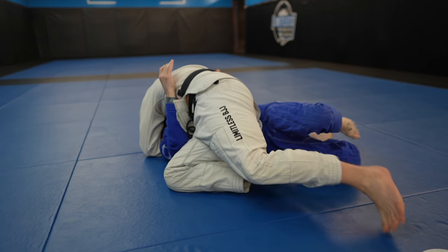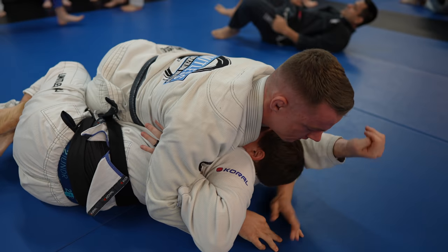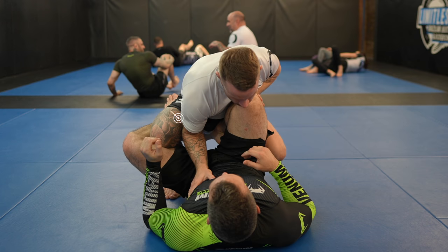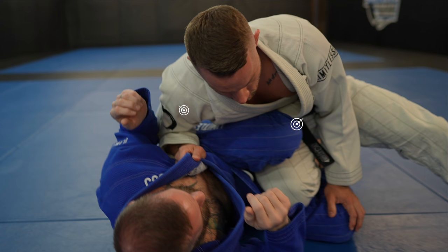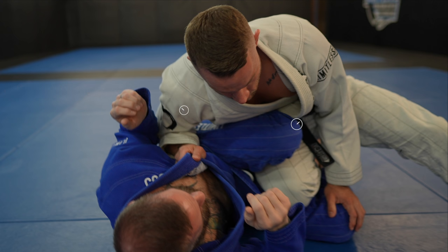If your foot gets stuck, you can pry it out by using your other foot, or you can bring your knee to the other side for mount. You can also knee slide with the other leg or execute a rolling back attack. You want to keep your elbow on the inside to prevent the knee shield, as well as keep it tight to prevent underhooks. These two counters — the knee shield and the deep underhook — will kill the knee slide. Getting the knee shield is usually a result of not keeping your elbow tight or entering with your knee in the middle.